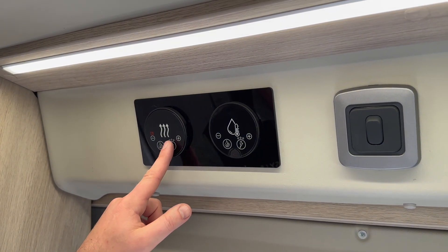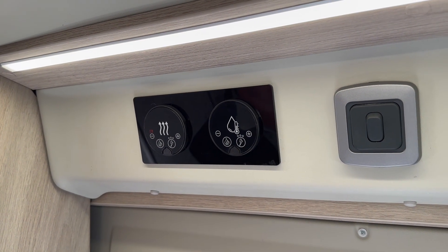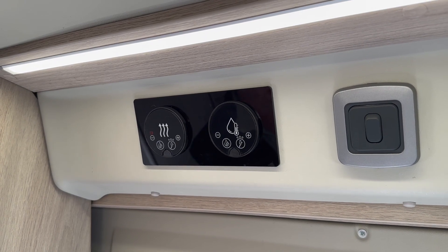If you hold down you can either have it on setting one, two, or three for the volume that you would like, and that will help heat the vehicle up a lot quicker.